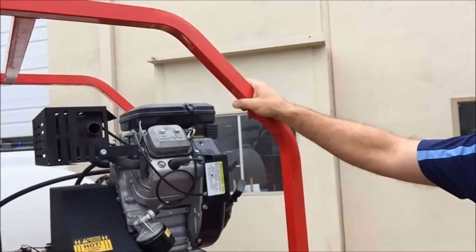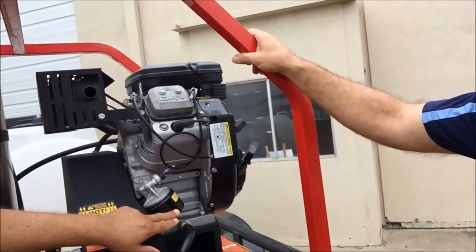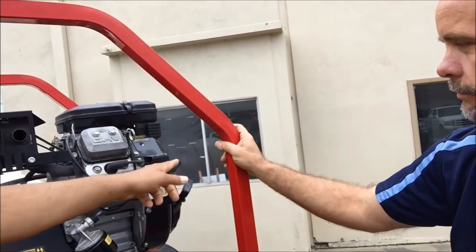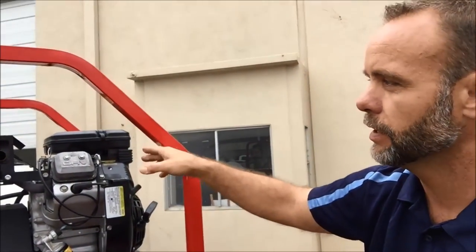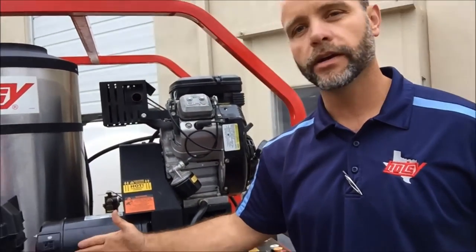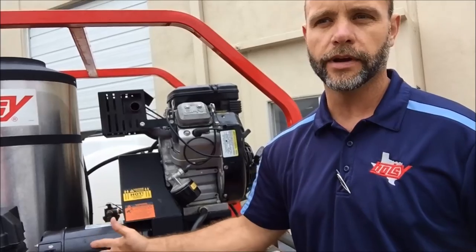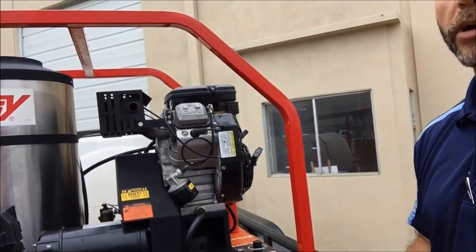Over here you've got the engine oil filter. Up here, the air filter. The throttle stays open all the time because if you're running the burner, the engine turns at a certain RPM that puts out 120 volts on your generator. If you're at half throttle, you're going to get half the voltage, and that burner will try to run but will get too hot and start burning wires and components.